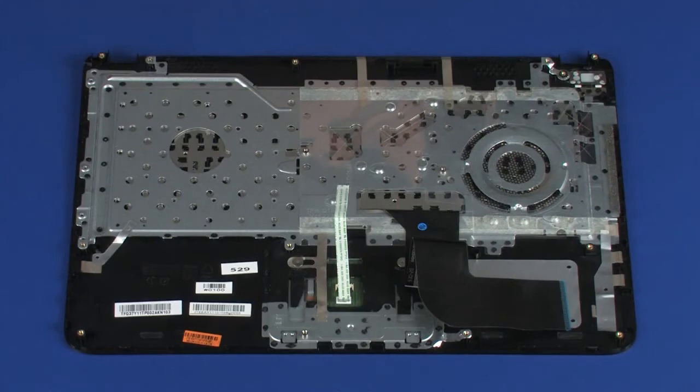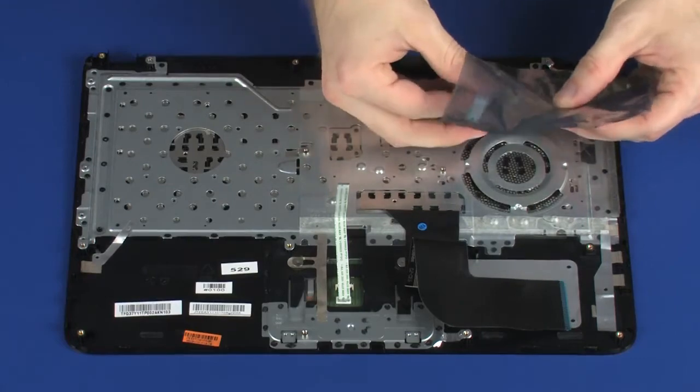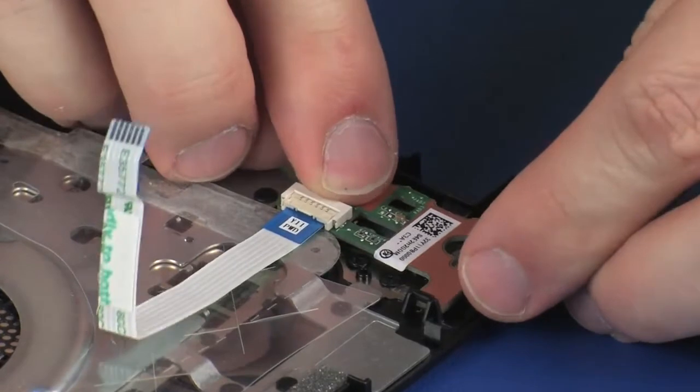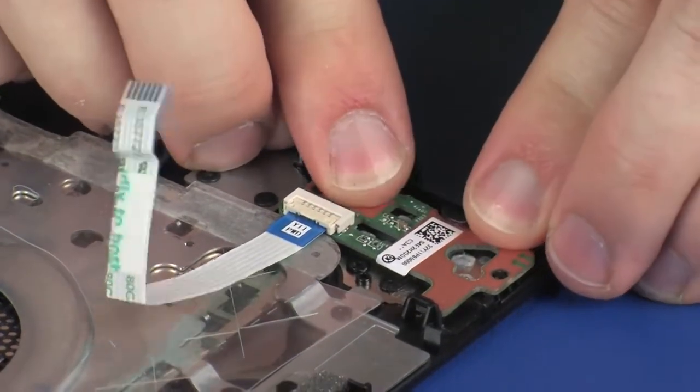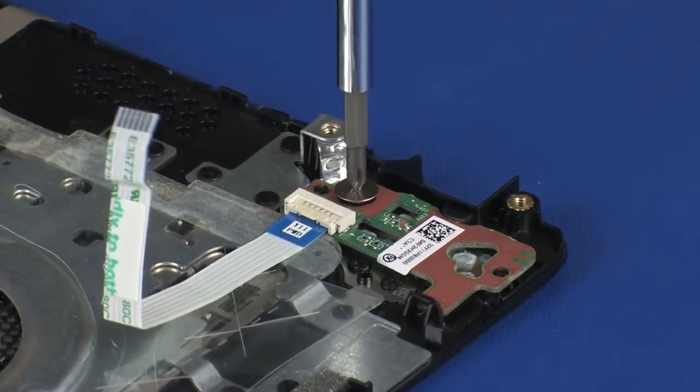Replacement. Remove the power button board from the static dissipative bag. Place the power button board onto the alignment pins and under the retention tabs on the top cover. Replace the 2.5 mm P0 Phillips broad-head screw that secures the power button board to the top cover.